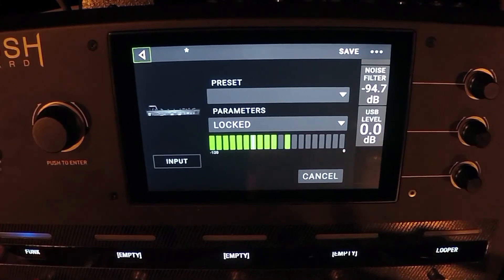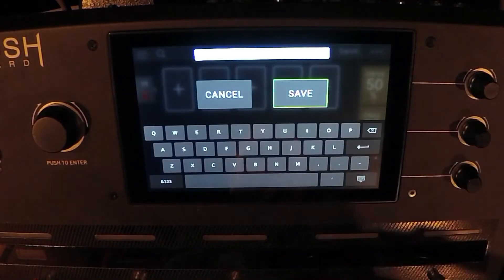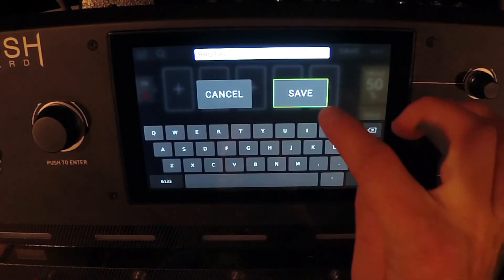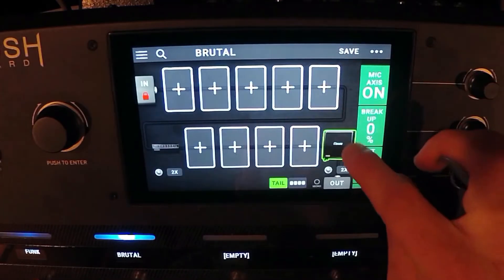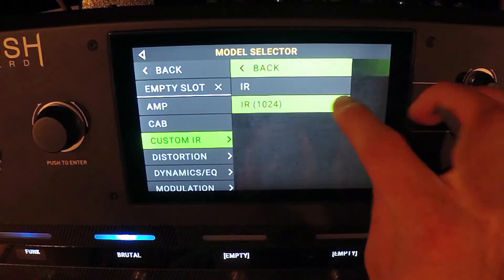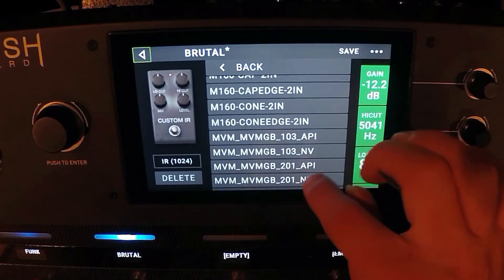So I can be playing, and then when I'm not playing, it's nice and silent. That's what we're going to do. Let's call this 'brutal,' because we're about to get brutal. I'm going to default to my tried-and-true custom IR — custom as in I didn't make it, but custom as in I use it all the time.